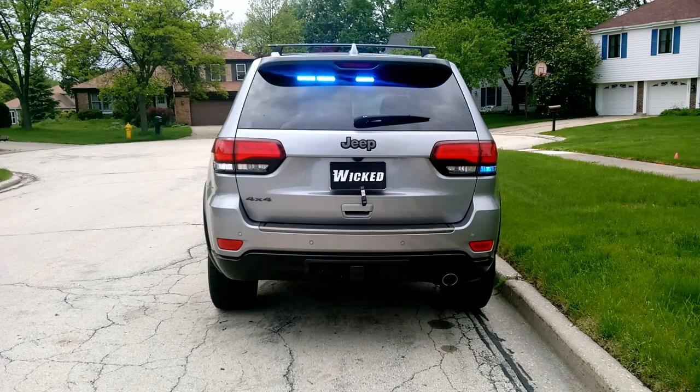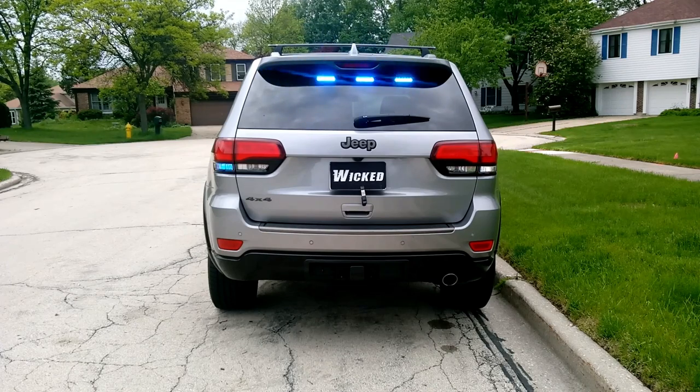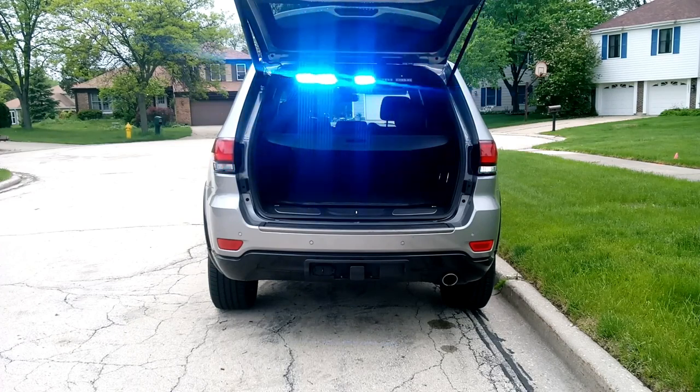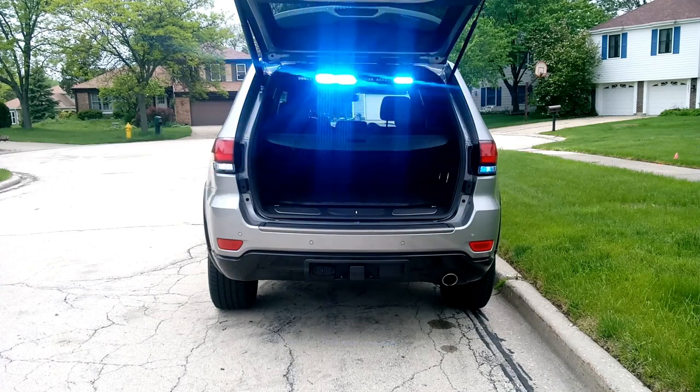The front and rear bars are also pattern selectable, so you can change whatever pattern you want for these bars and make it as aggressive as you want. The other benefit with this bar is I wanted to keep the warning at maximum even if we were loading cargo out of the back. So as you can see, when the hatch goes up, the light bar remains. We hung the light bar from the inside and also used a very minimally invasive method.